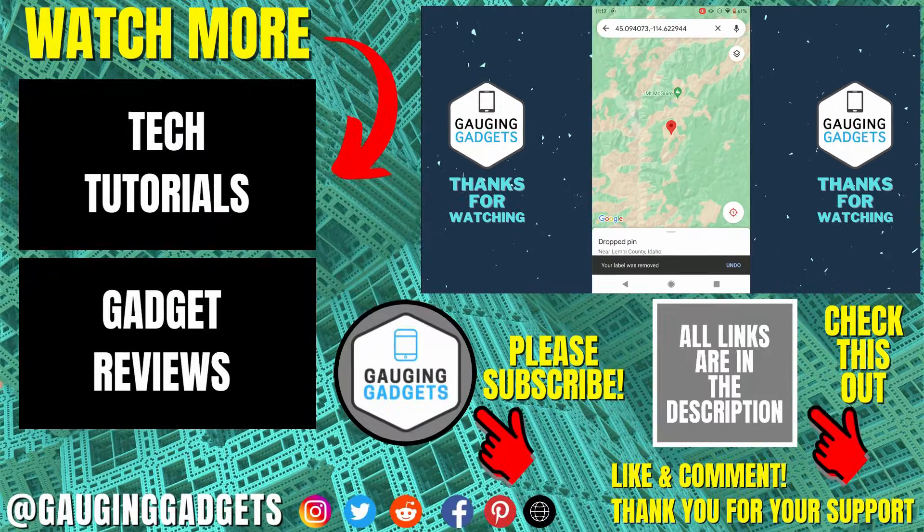So that's how you drop a pin on Google Maps, both iPhone and Android. If you have any questions about this, leave a comment below and I'll get back to you as soon as I can. If you'd like to see more Google Maps tips and tutorials, check the links in the description. If this video helped you, give it a thumbs up and please consider subscribing to my channel, Gauging Gadgets, for more gadget reviews and tech tutorials.